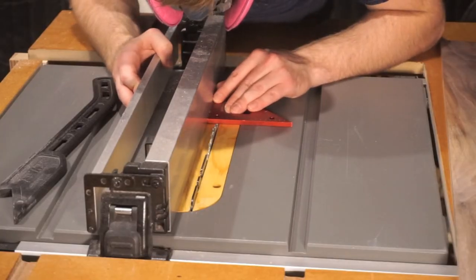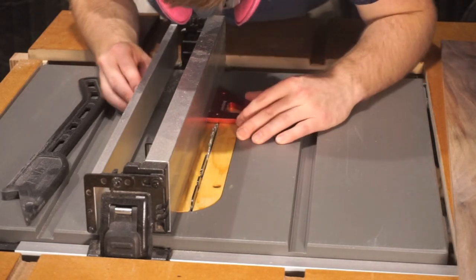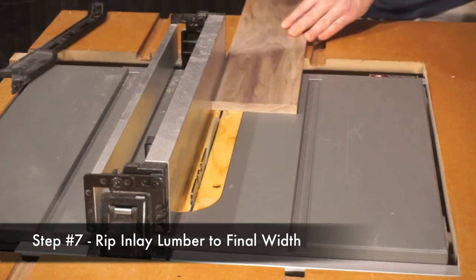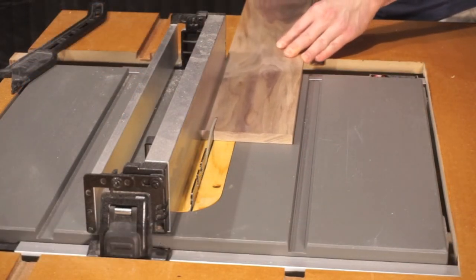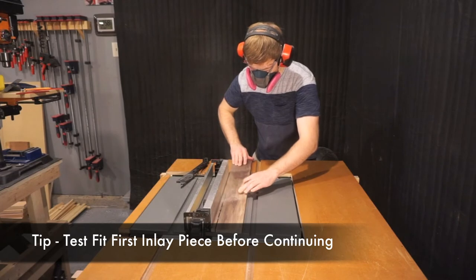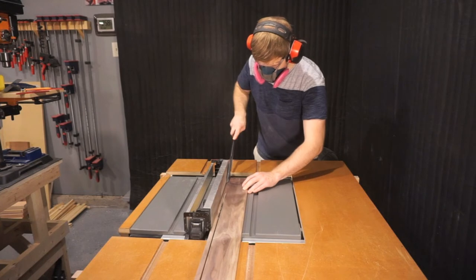Once your inlay groove is cut out within your picture frames, you'll want to cut out the inlay piece to match that exact measurement of the grooves that you just created so it fits really snug. Now before you rip all of the pieces that you need, I'd recommend testing that first piece and making sure it fits like you intended it to before cutting out the rest.